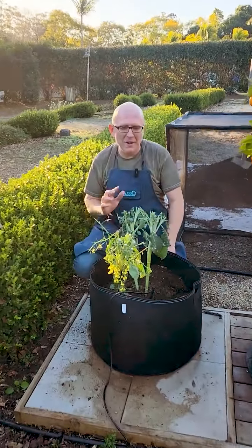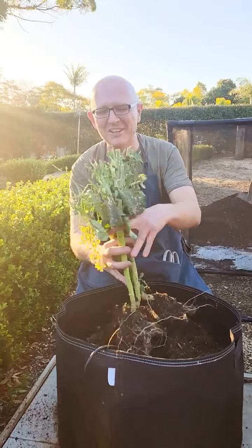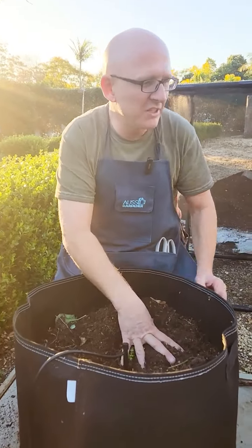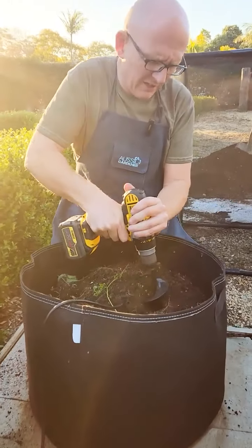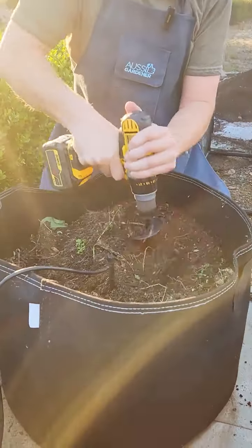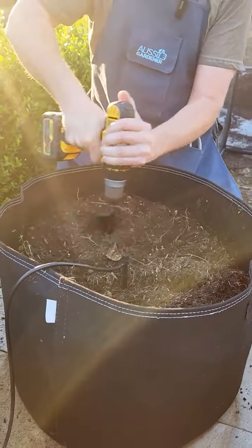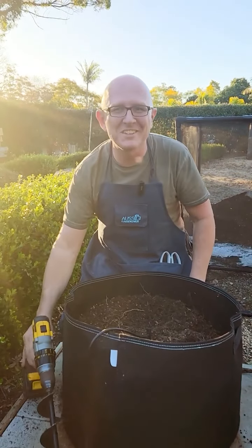We've got the remainders of a broccoli crop here. I'm cheating a little bit because I already pulled them out earlier this morning, so you'll see they come out very easily. We've got some leftover roots in the soil, so we should dig this over with the power planter — for the sake of time I won't do it all, but spend another 30 seconds doing that.